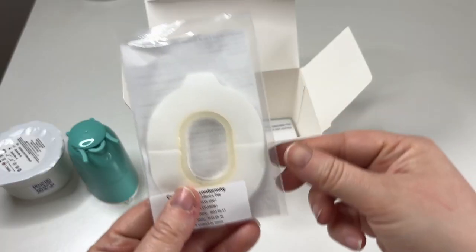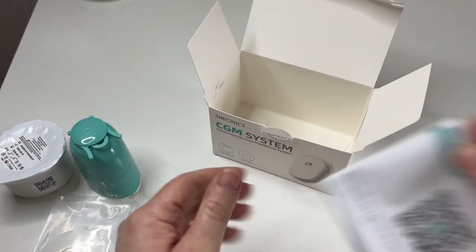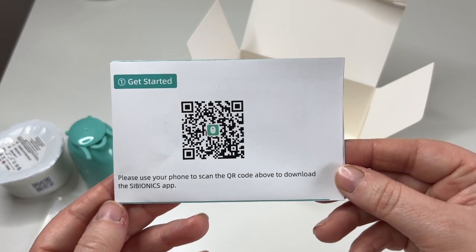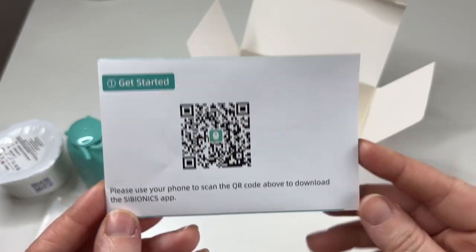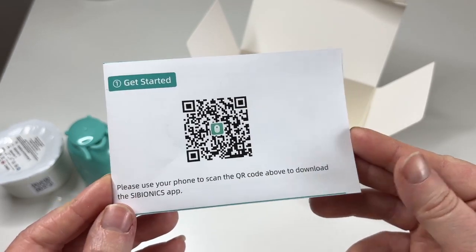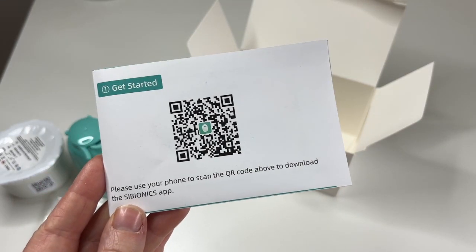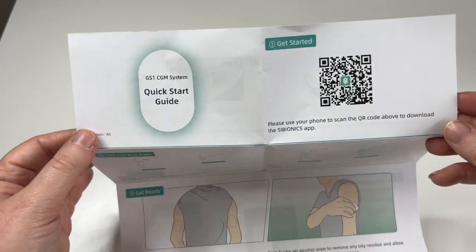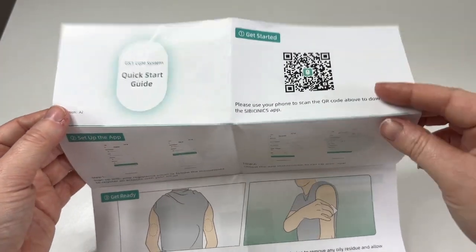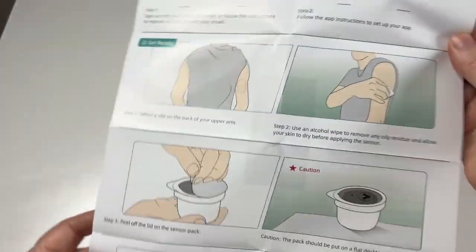Other things we have here: an over patch that's going to go on top after we've applied the sensor, and then we have some instructions. So far, from what I believe, there is just an app — I don't know anything about receivers. I'm going to use the app in this video; I've already downloaded it and registered. So putting aside our application pack for a second, I'll have a quick look at the starter guide.